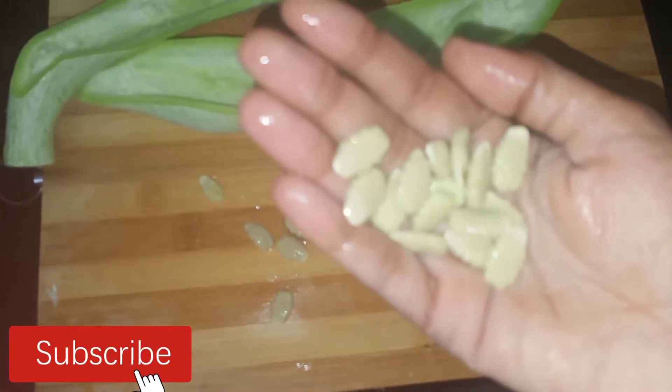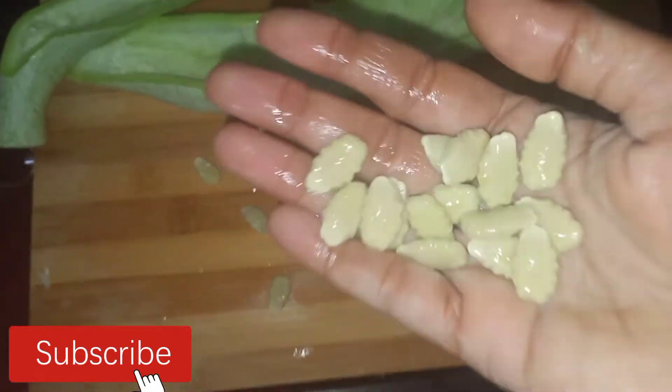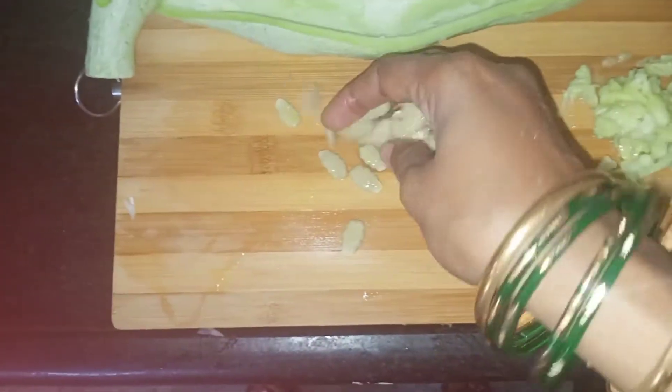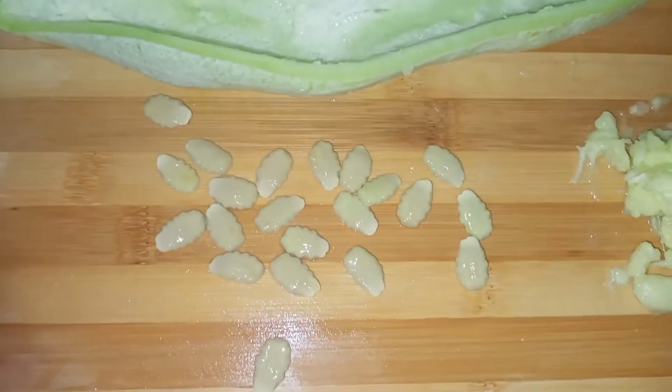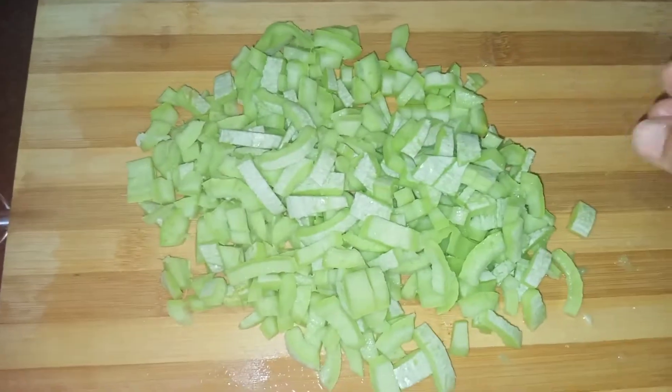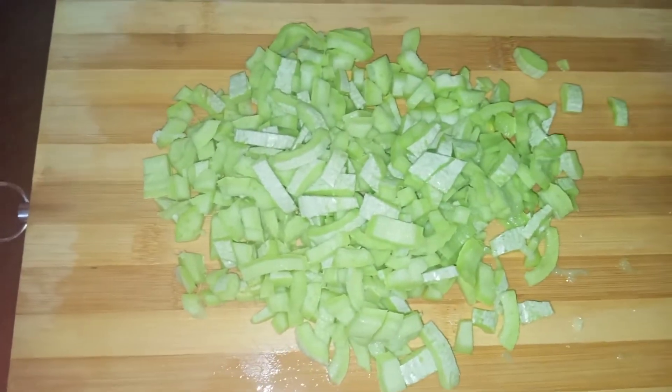We will make the seeds, and try to make the seeds more. We will cut these seeds into a small piece. You know all.